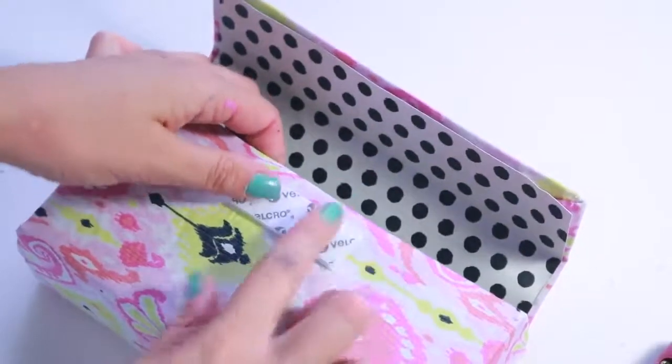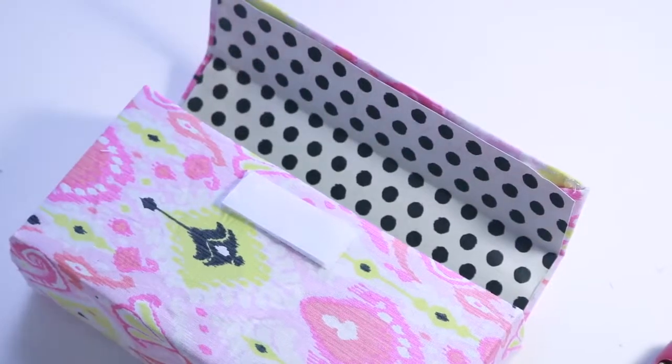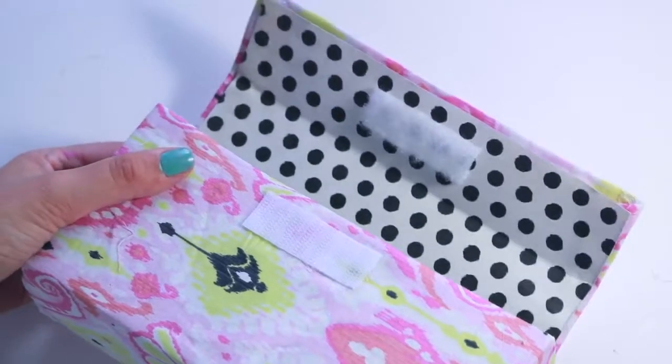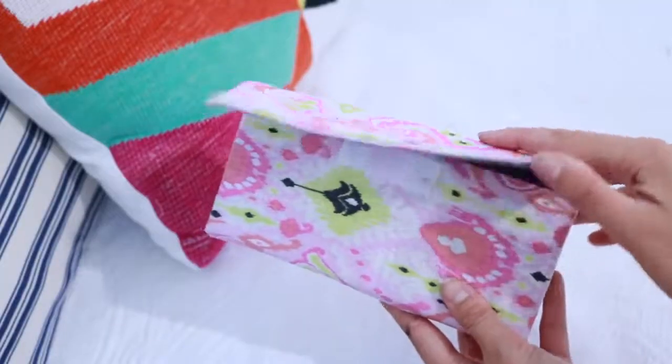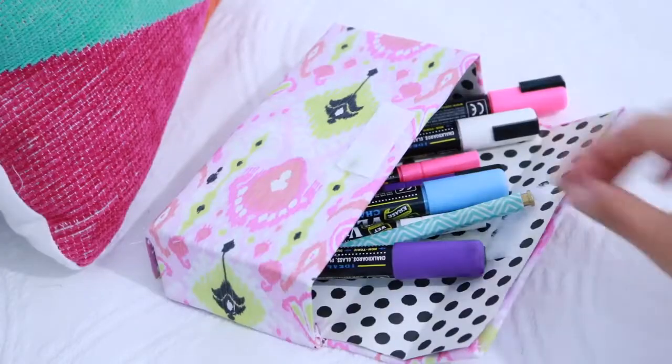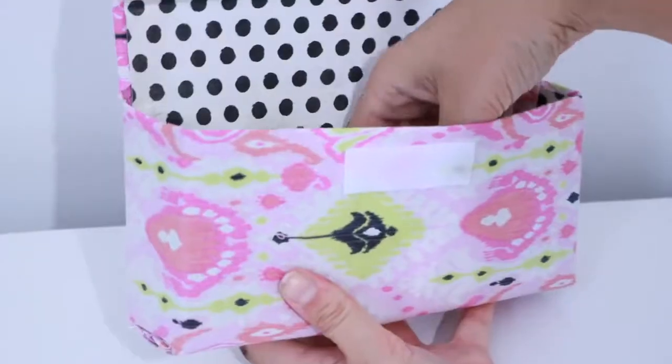To finish, I'm using Velcro to close the box. I stuck the two pieces of Velcro together and I'm just sticking them to the box to make sure they're in the right position. And this is the final product. I'm really pleased with how this came out and it's actually surprisingly resilient and very tough because of the extra fabric and paper.